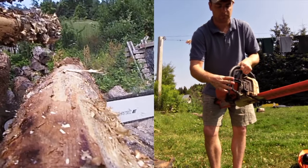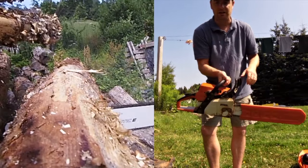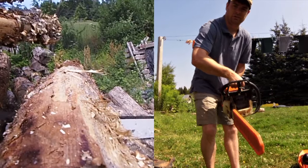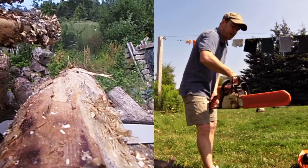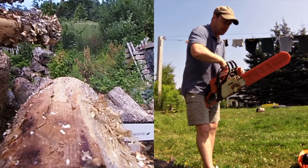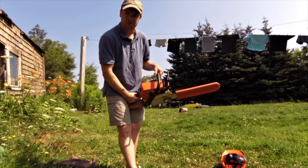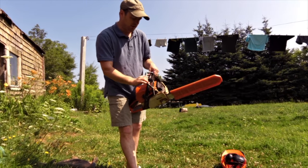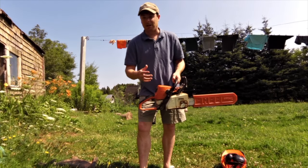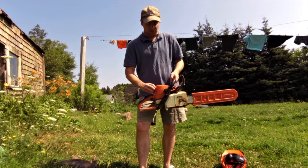It's got the safety thing which locks the chain. So if it catches on the end of a log and flies up, it flips and locks the chain right away — it won't turn the chain even if you give it gas, until you push it back. That's a safety feature on all chainsaws, but you may or may not be new to chainsaws.